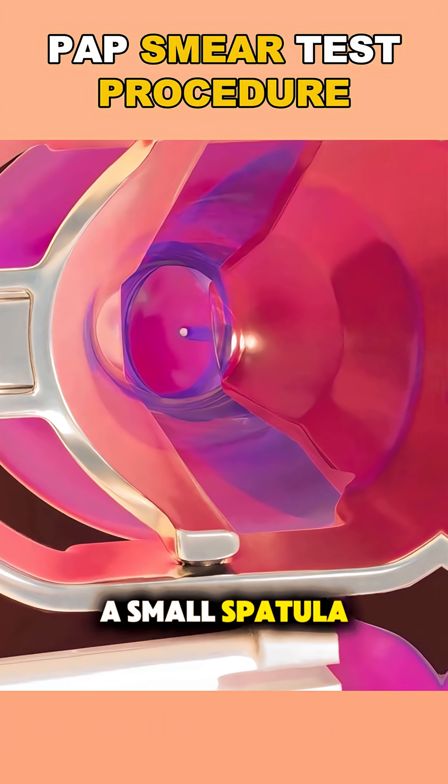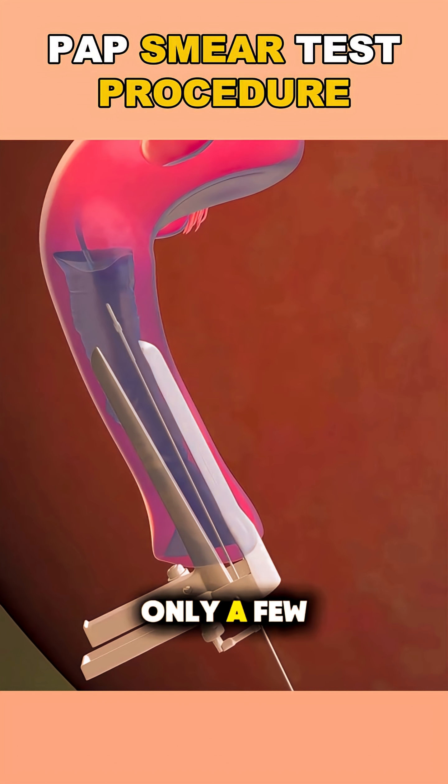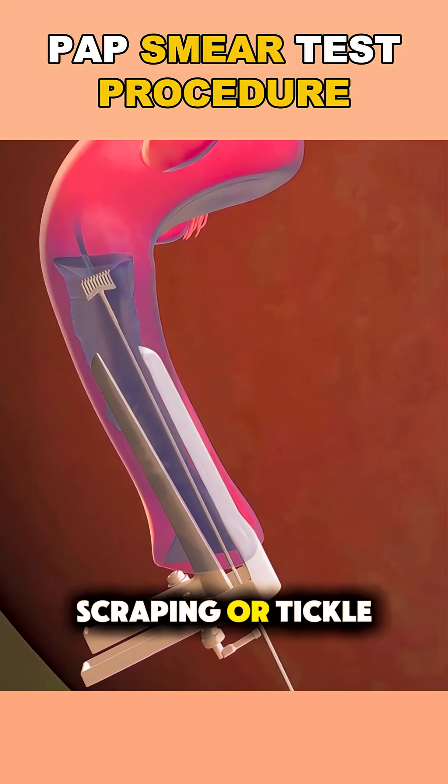Then, using a tiny brush or a small spatula, they collect a few cells from your cervix. This part takes only a few seconds and might feel like a light scraping or tickle.